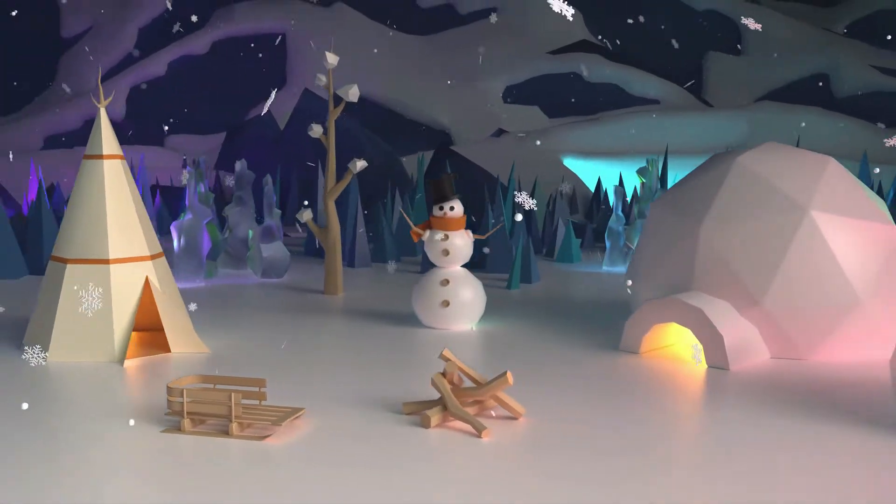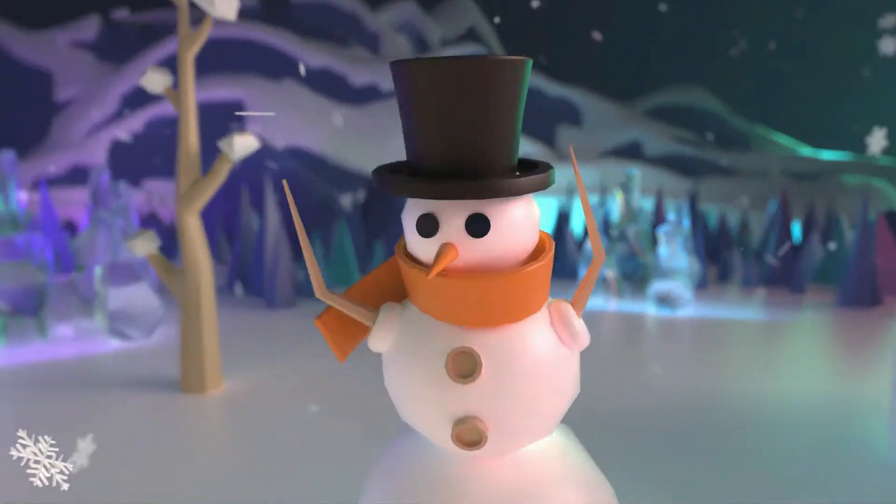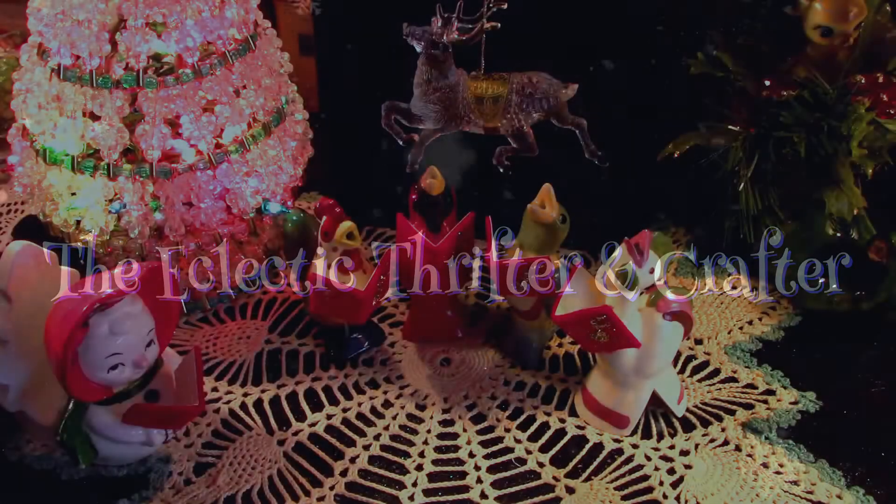Welcome to the Eclectic Thrifter and Crafter, where we thrift and craft with purpose. Merry Christmas!